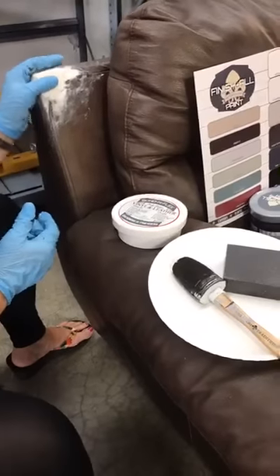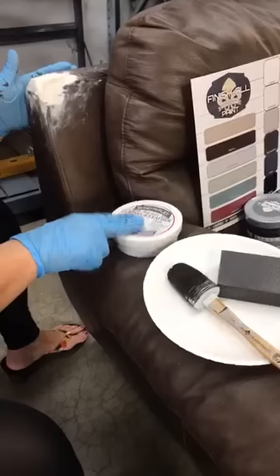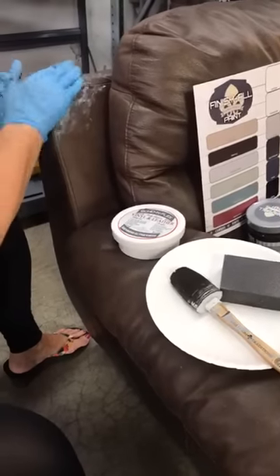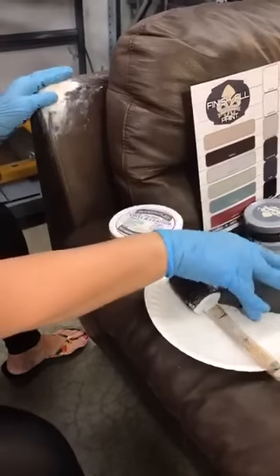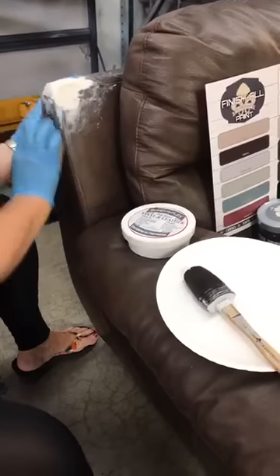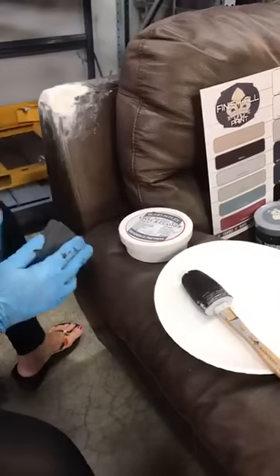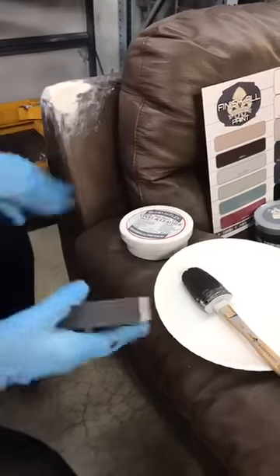It's also sandable and paintable, so after I put it on, I went in and just smoothed it with my finger. I dipped my finger in a little bowl of water and just smoothed it out so I didn't have a lot to remove. Now I can go in and just lightly sand this some more and get this down to a paintable surface. That's what we're going to do right here.